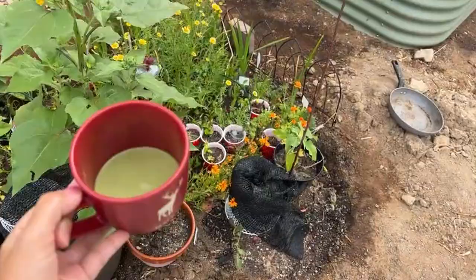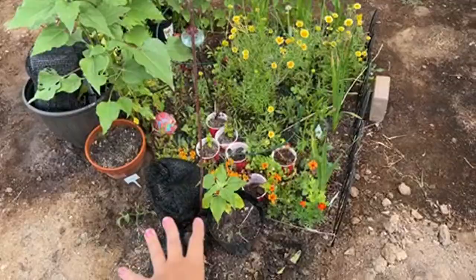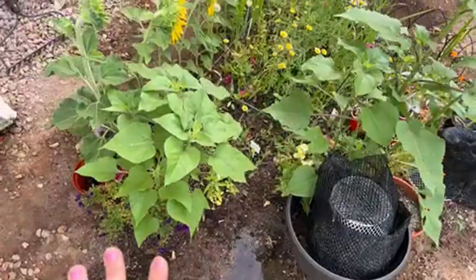Today I'm going to show you my garden update. I have my in-ground compost right here, and I have some plants that are sprouting or in the process of sprouting.